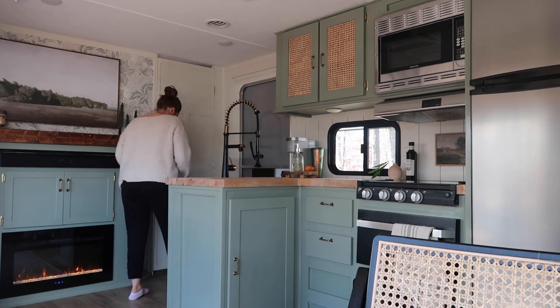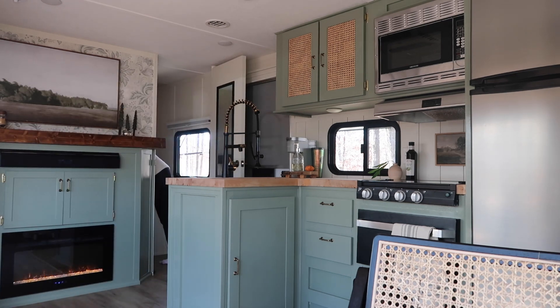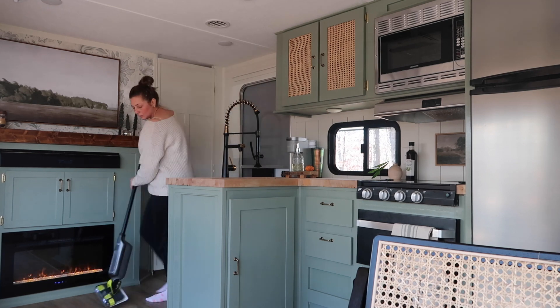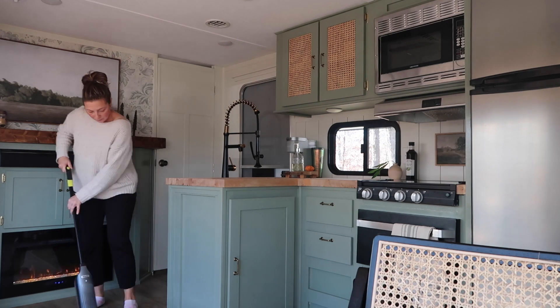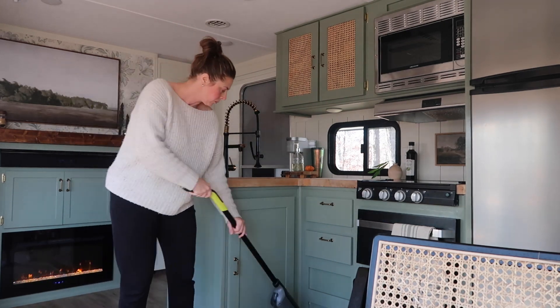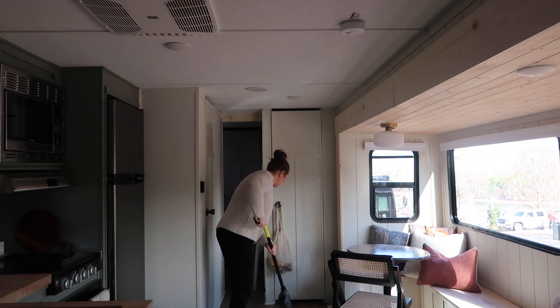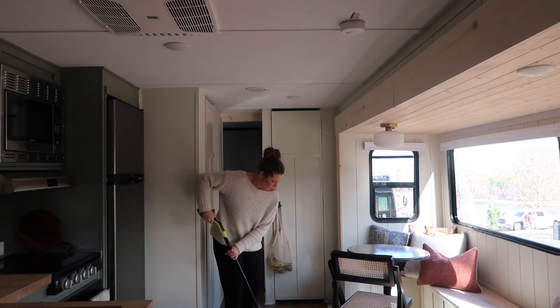I searched high and low for the best way to keep our RV floors clean, and what I found was the Shark Vac Mop. It vacuums and then it mops. It's not really supposed to be used on carpet, but our rug is really thin and it works pretty well on that. And then once you're done vacuuming, you can just turn on the mop and it works really, really well.